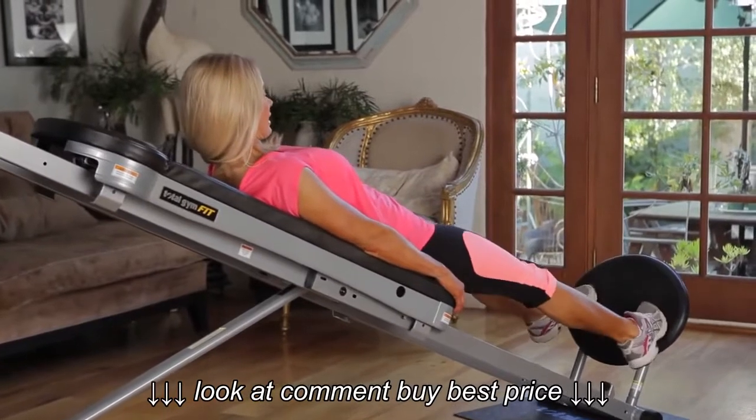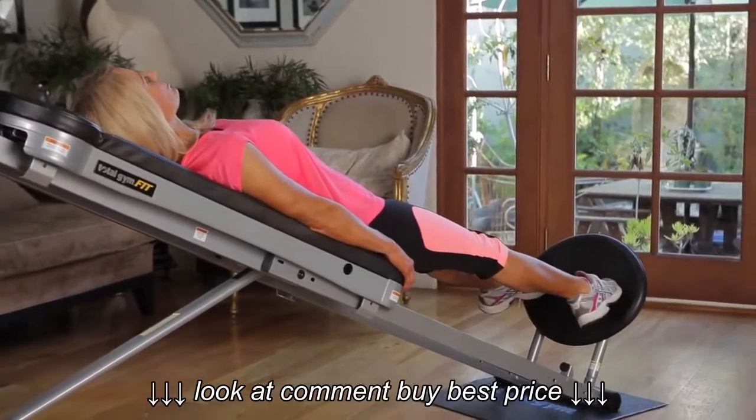Now we're going to switch to calves. Toes in, all the way down for a good stretch, all the way up. Squeeze the muscle.